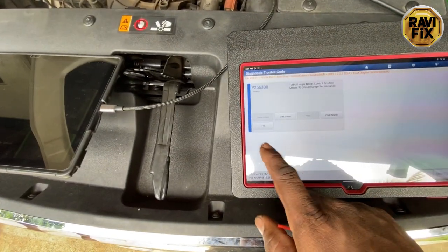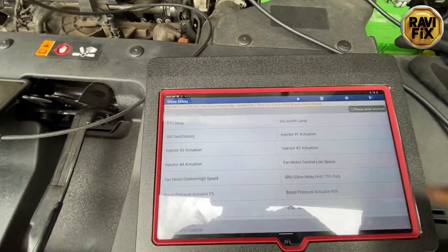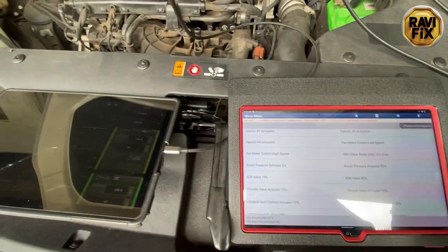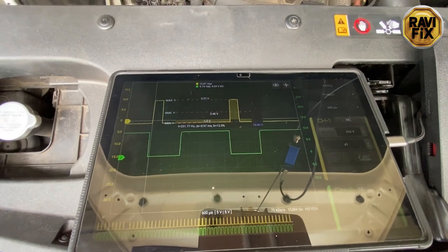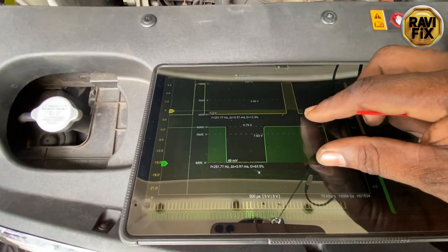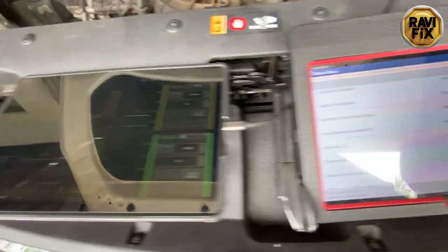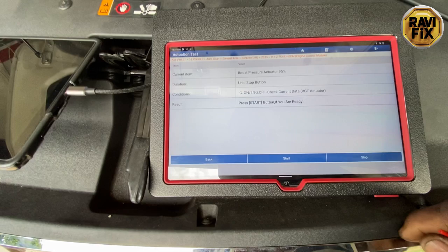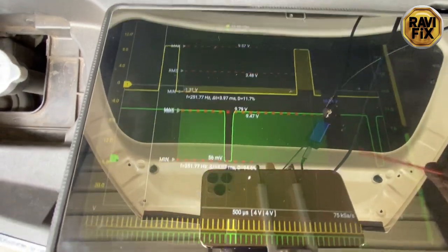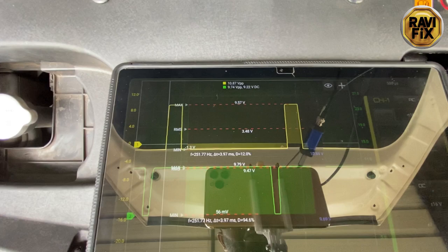Next, I'll use the bidirectional function in the scan tool to activate the boost controller actuator. While actuation is going on we can observe the scope signals and how they respond - with this method we don't need to test-run or even start the engine. There are two options: five percent actuation and 95 percent actuation. I activate the 95 percent option and tap Start. Successfully activated. You can see the pulse width modulation on the green trace has gone up to 95 percent - that is what we commanded.